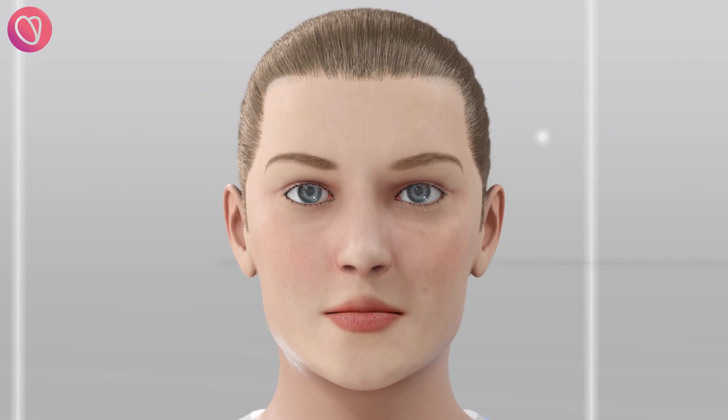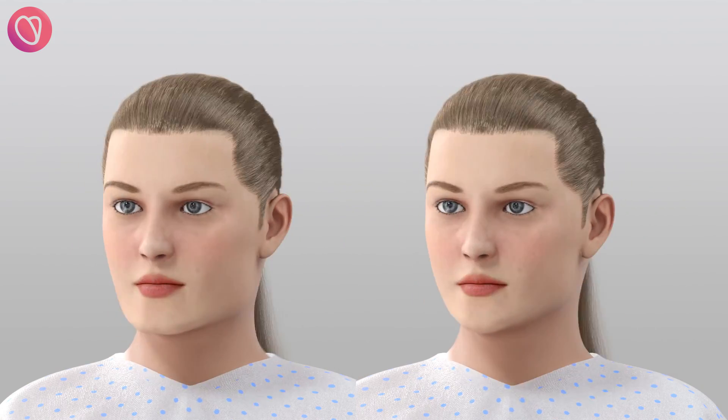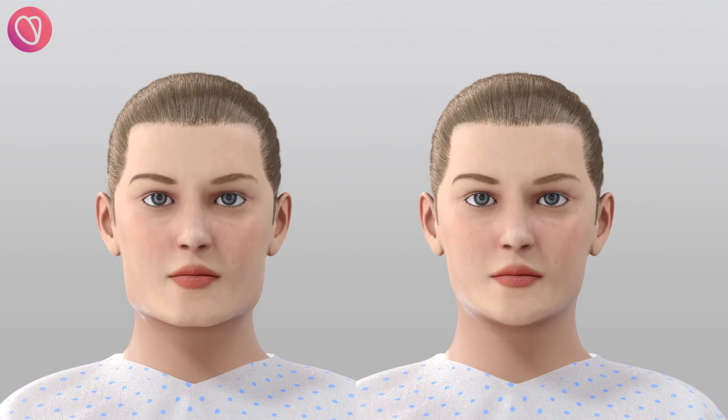This innovative process created by our team delivers a highly precise and symmetrical bone cut, which also provides safer and more predictable outcomes. Jaw Contour — 3D precision in jaw surgery.